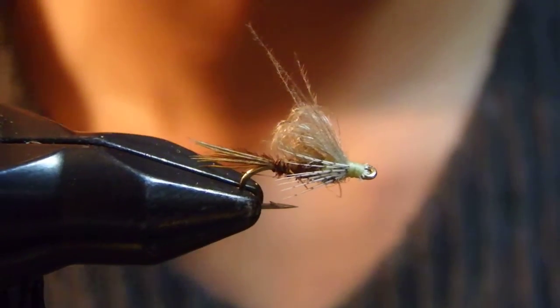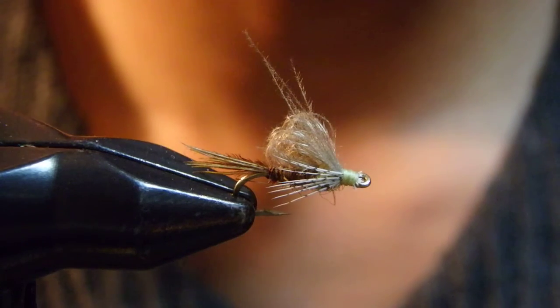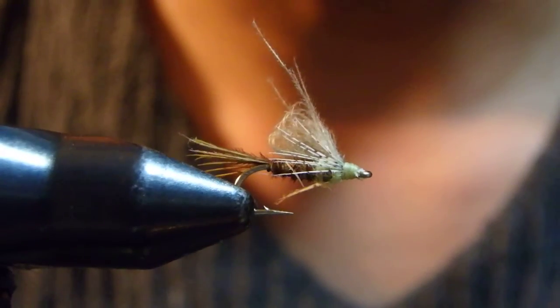Hello, I'm Satoshi Yamamoto. Welcome back to my tying bench. Today, I'm going to tie what I call the Coming Out PT.